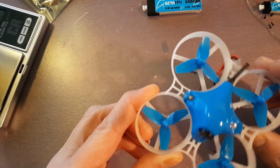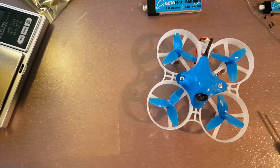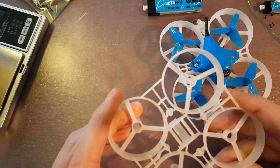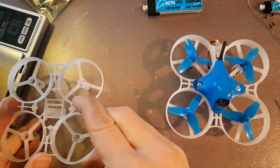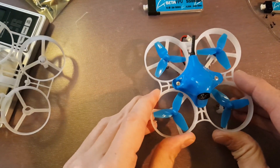This frame — I'm not 100% sure — but it may be stronger than the 75. I mean, this thing feels definitely more rigid. The Beta 75 frame is by far the strongest, most rigid plastic loop frame that I've been able to find, so this one is still really stiff — about the same. In fact, it feels like the sidewall and the ducts are a little bit thicker. I don't have a set of calipers to check, but they do feel thicker and they don't have as much bounce to them.